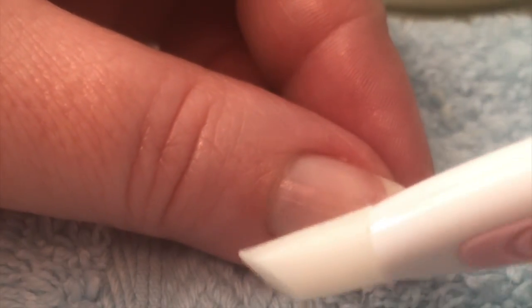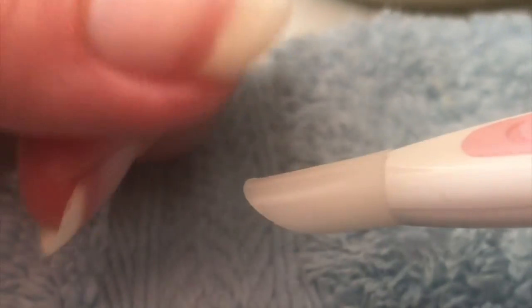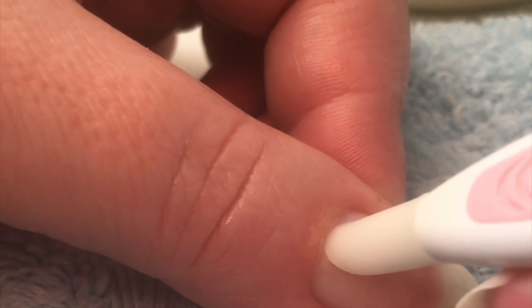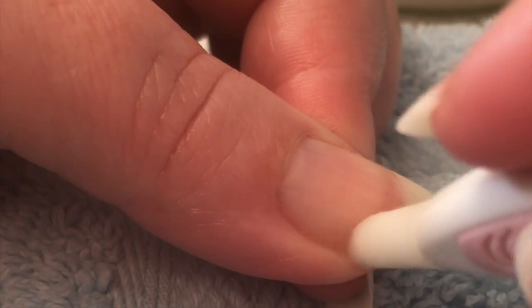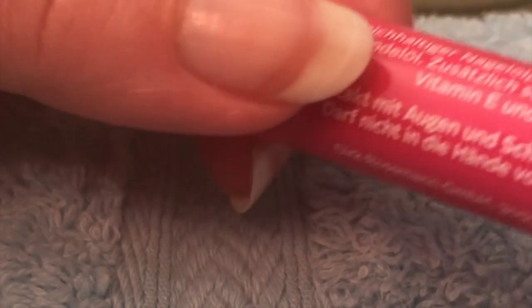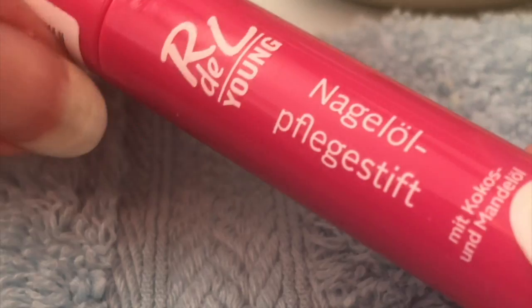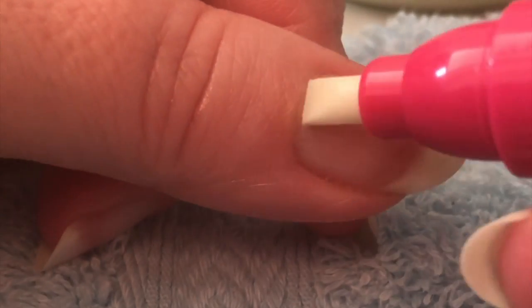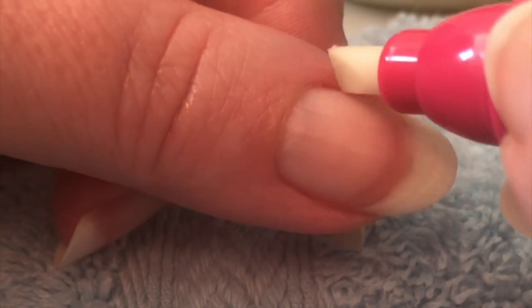Zu guter Letzt nutzt ihr das Silikonhofstäbchen und schiebt mit der weichen Spitze die aufgeweichte Nagelhaut ganz sanft nach hinten. Ganz wenig Druck dabei anwenden, um das Nagelbett nicht zu verletzen. Abschließend werden die Nägel noch einmal gepflegt. Hierzu verwende ich den Nagelpflegeölstift, ebenfalls in Stiftform, und gehe damit noch einmal über den kompletten Nagel sowie über die Nagelpfalz und das Nagelhäutchen.